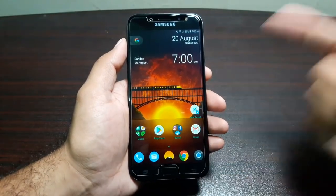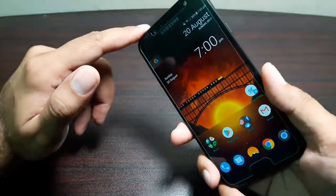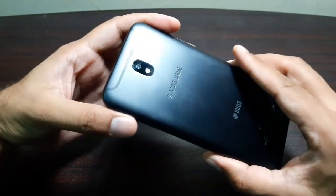It has a 5.5-inch AMOLED Full HD display, a fingerprint scanner and home button, and a 13-megapixel back and front camera with an aperture of f/1.7 on the rear camera and f/1.9 on the front camera.